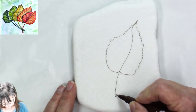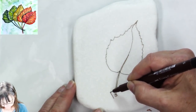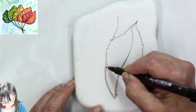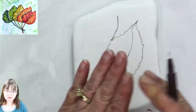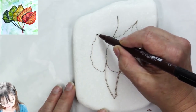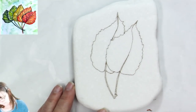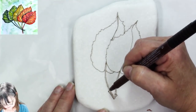I just want that center stem, about like that. Now I'm going to get a second leaf in, with its middle coming up behind the first leaf. You can see how I drew up to where it hit the leaf, stopped, and then picked up on the other side with the center vein. I think I want another one — a little one coming this way.